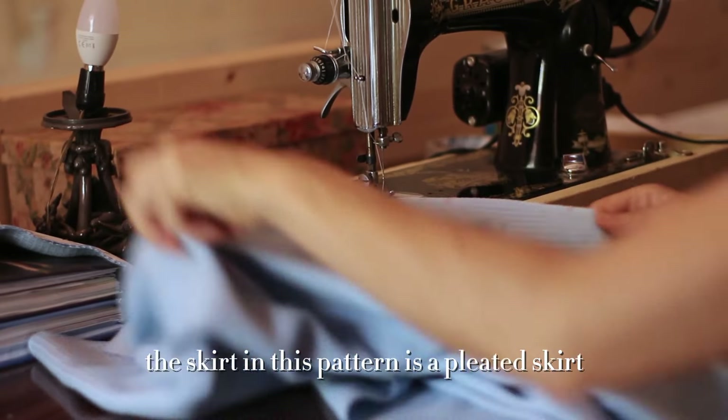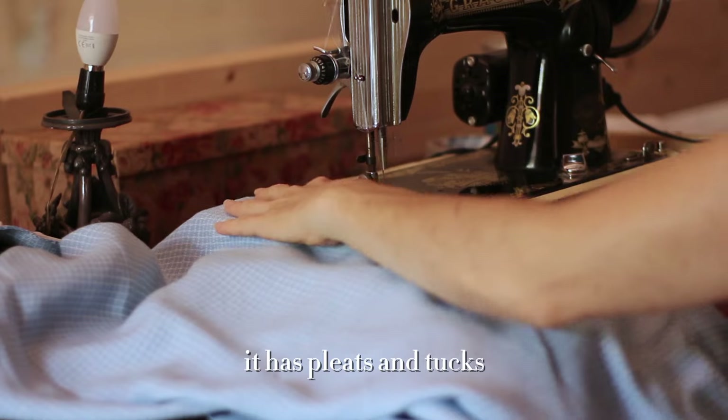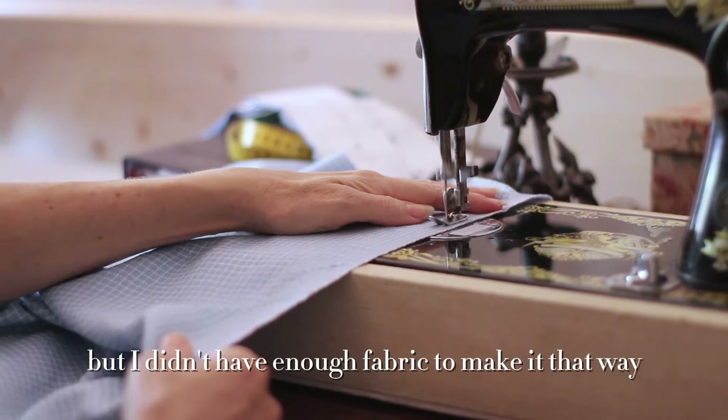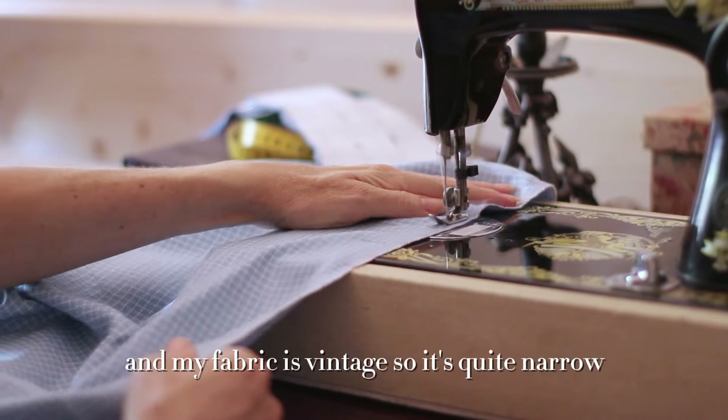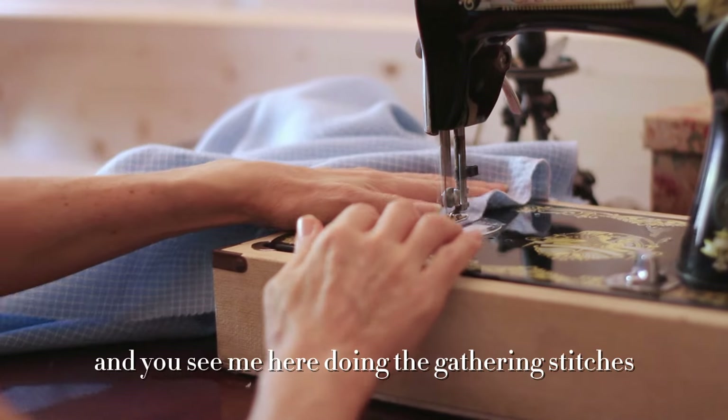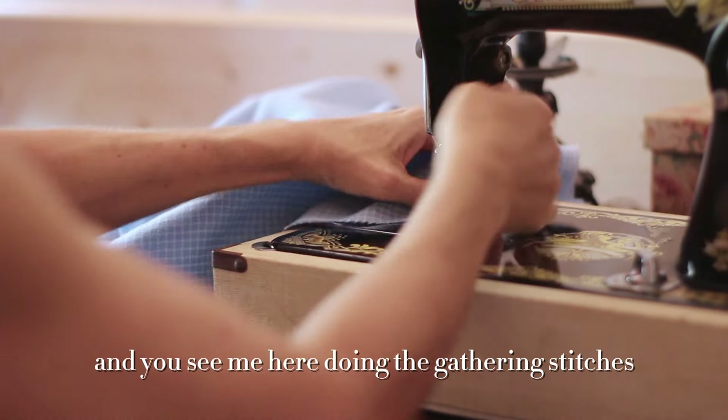The skirt in this pattern is a pleated skirt — it has pleats and tucks — but I didn't have enough fabric to make it that way and my fabric is vintage so it's quite narrow. You can see me here doing the gathering stitches.